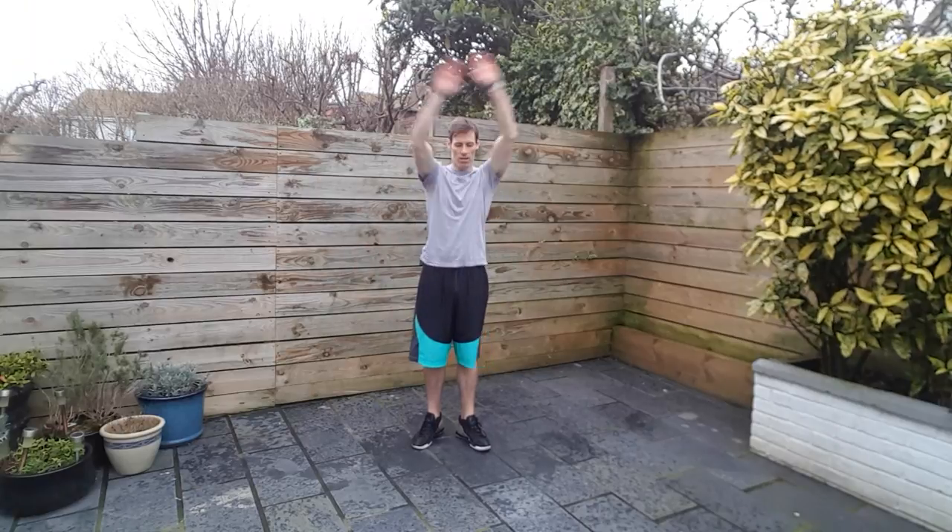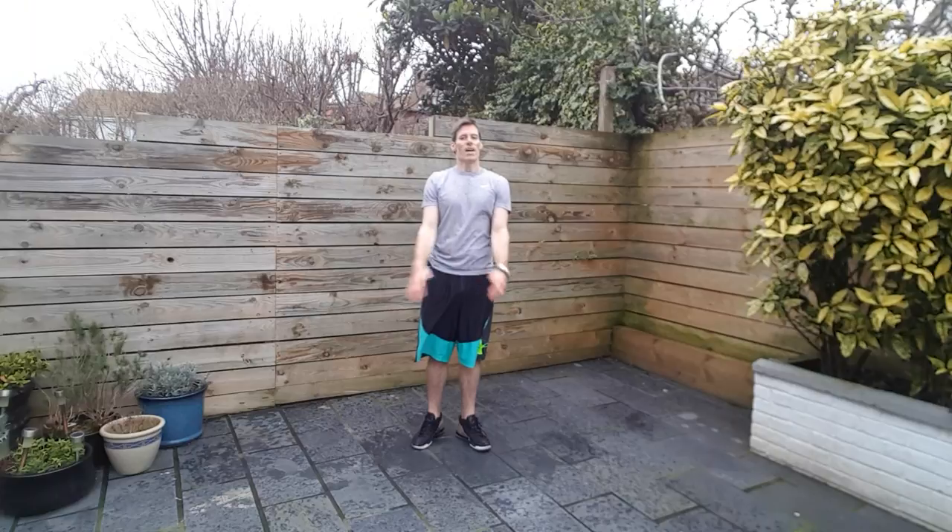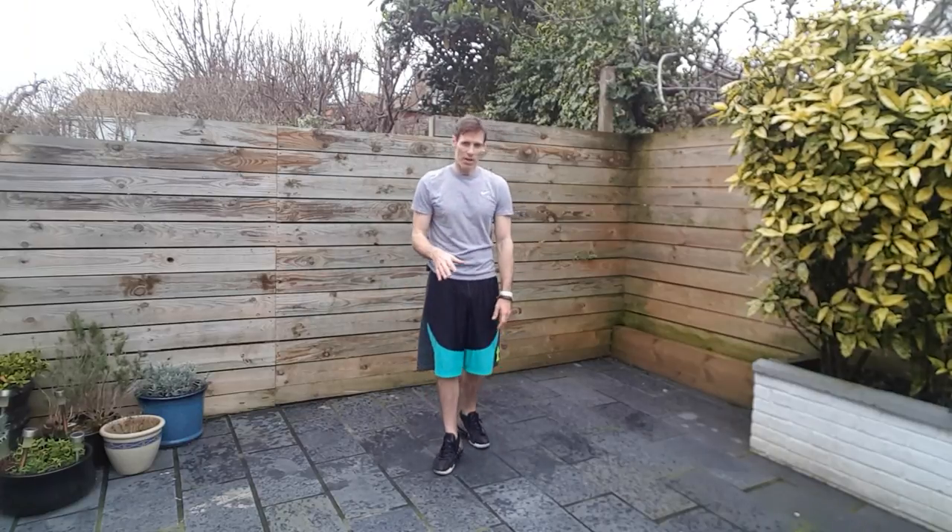Roll the shoulders out — getting bigger and bigger — and then the other way around. Number one done and dusted. I hope you enjoyed that one. Certainly got my heart rate up and I can get on with the rest of my day. So have a great one, and thanks for watching. I will see you next time.